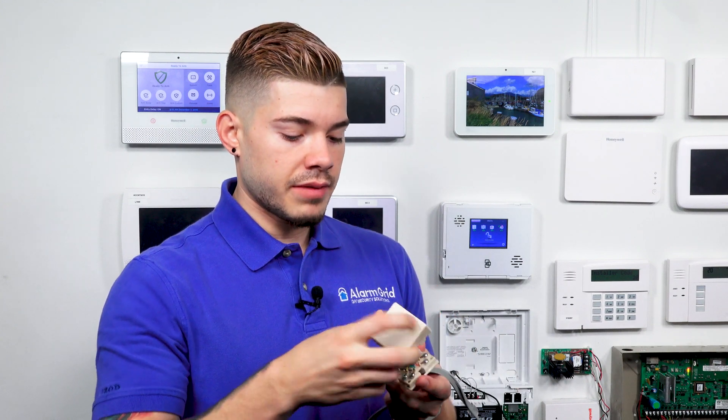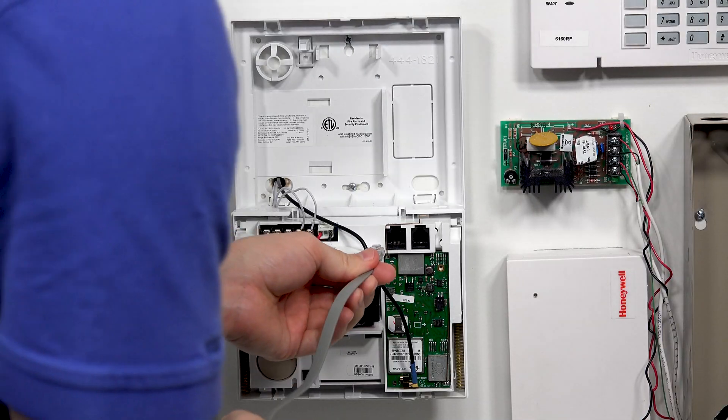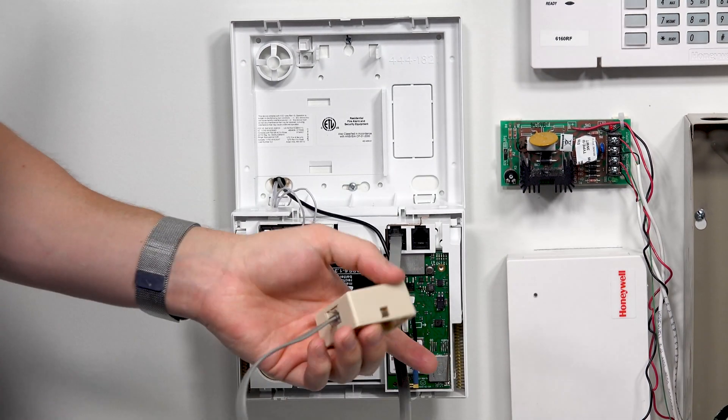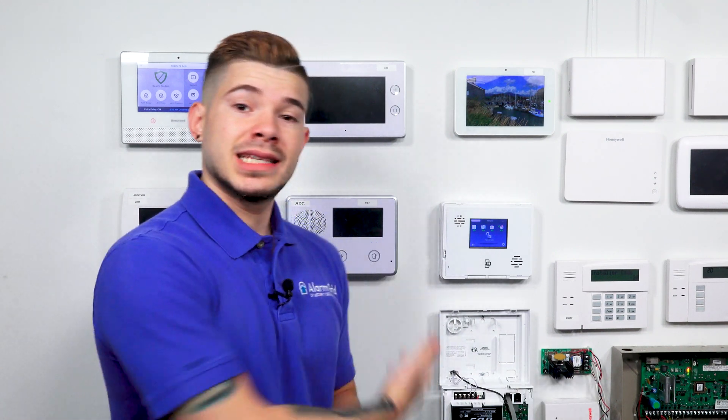After you get those wires plugged into the terminals, go ahead and close everything back up. You plug one end of your cable to the RJ31X, and then plug the other end into the actual Simon XT — into the RJ45 port, which should say 'line' right above it. After that, your panel is ready for phone line seizure, meaning that if you're on the phone and the alarm system triggers, this has priority over phone calls over the landline. You don't want to be on the phone, the alarm rings, and the alarm signal does not go out.